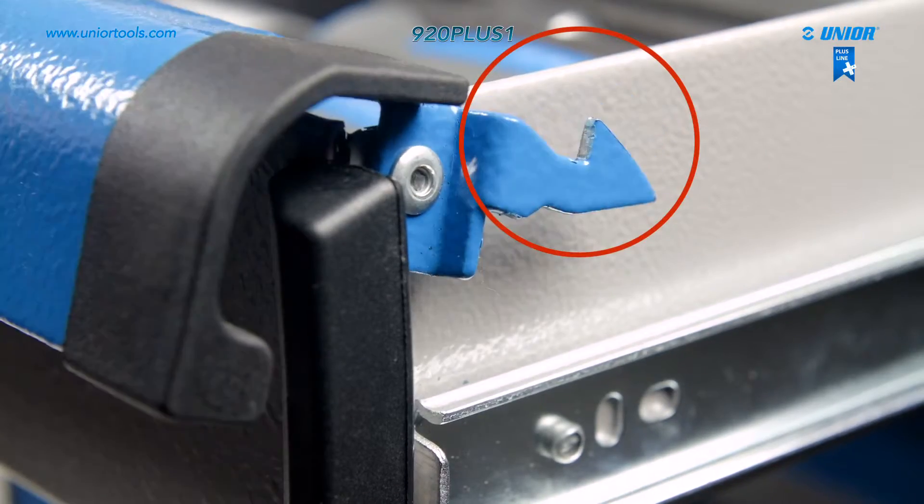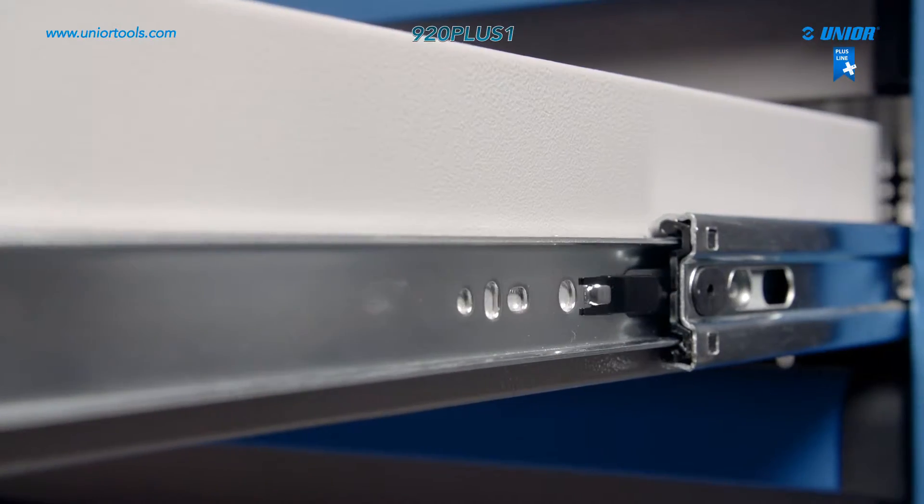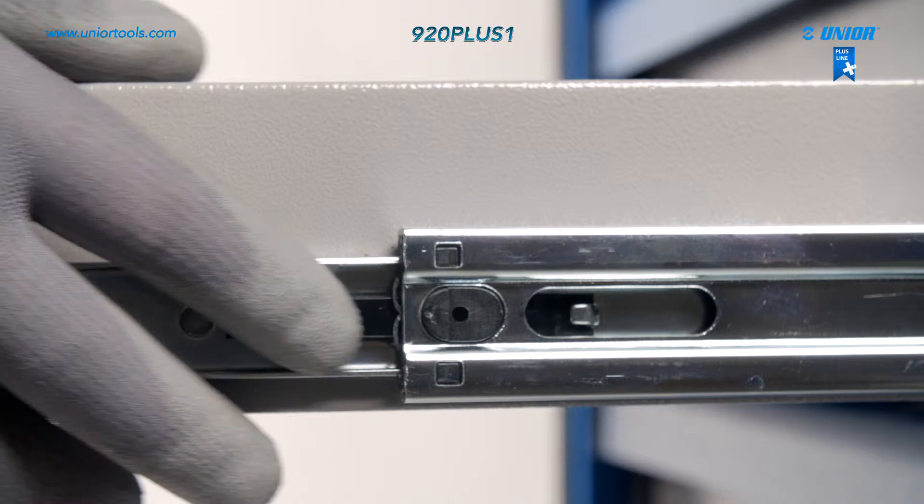The drawer closing mechanism prevents unwanted opening of the drawers. When necessary, drawers can be removed simply by pressing the plastic safety buttons.